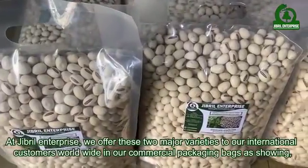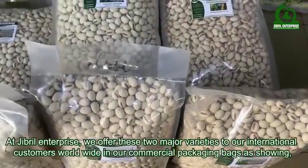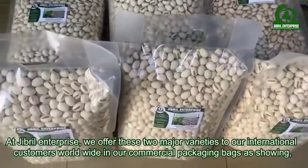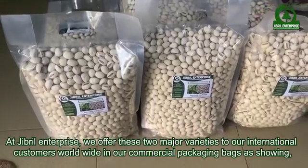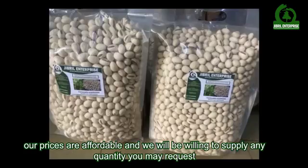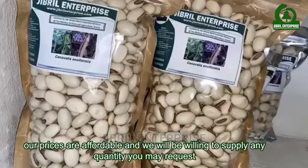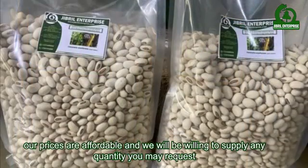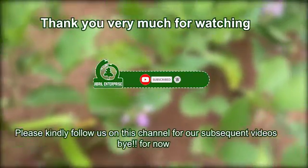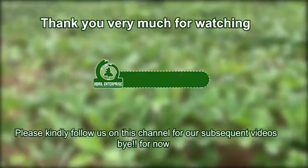At Gibrell Enterprise we offer these two major varieties to our international customers worldwide in our commercial packaging bags. Our prices are affordable and we would be willing to supply any quantity you may request. Thank you very much for watching — please follow us on this channel for subsequent videos.